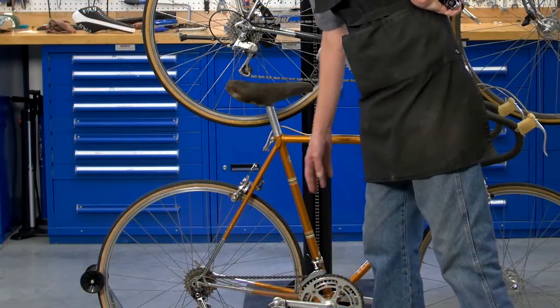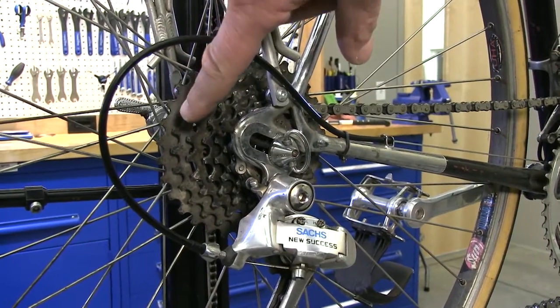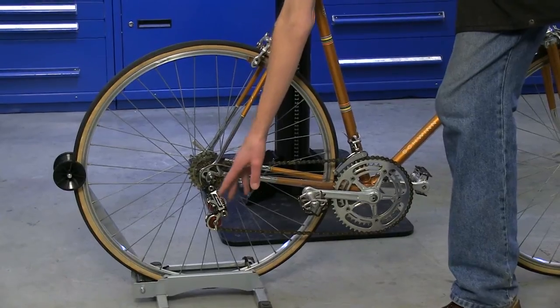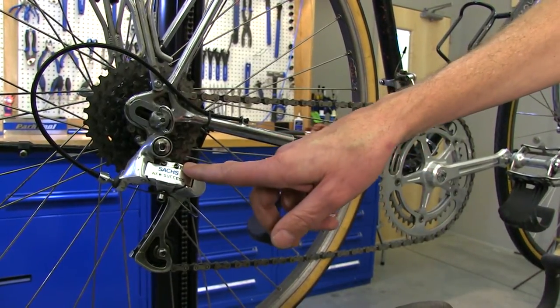The next change that Howard would have made would be to get rid of this five-speed freewheel, going up to the modern seven-speed freewheel. Also, the early Campy records would not be index shifting, so Howard would go with the Sachs New Success index shifter.